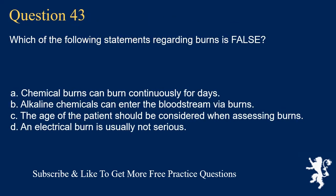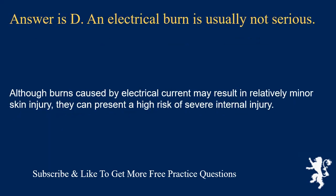Question 43. Which of the following statements regarding burns is false? Chemical burns can burn continuously for days; alkaline chemicals can enter the bloodstream via burns; the age of the patient should be considered when assessing burns; or an electrical burn is usually not serious. Answer is D. An electrical burn is usually not serious is false. Although burns caused by electrical current may result in relatively minor skin injury, they can present a high risk of severe internal injury.